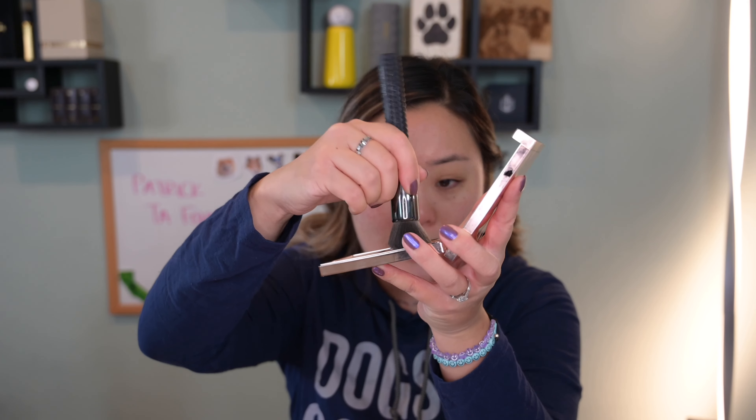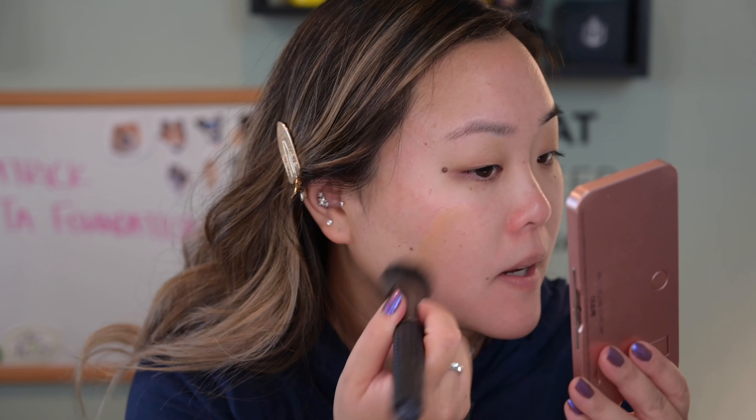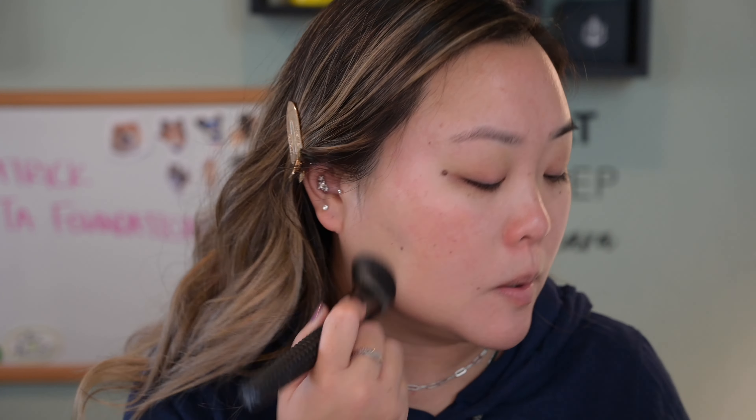I'm going to err on the side of caution with very very thin layers. I don't want to put on too much because cream foundations usually have a decent amount of coverage. It's been a while since I've tried a cream foundation. Oh, that's actually not too bad of a shade match — and actually that's a bit more sheer than I expected. Okay, so I can use a little bit more, so let's keep going.